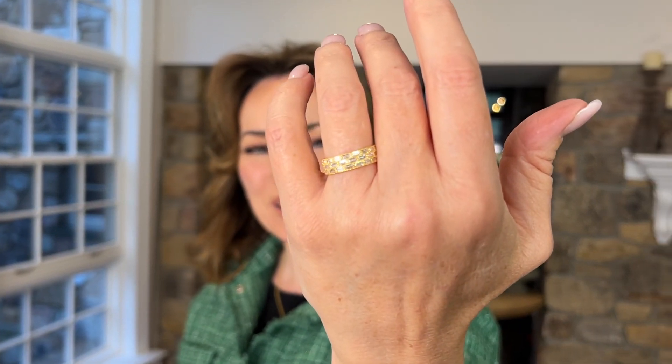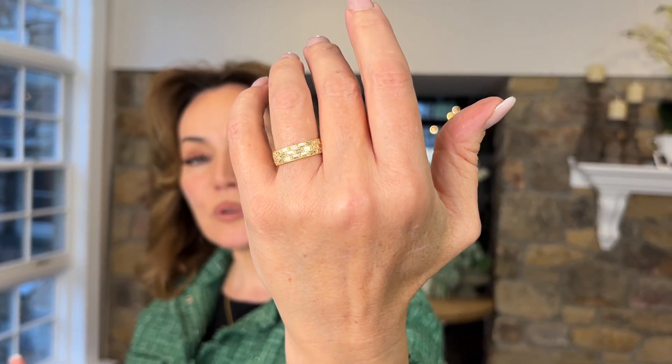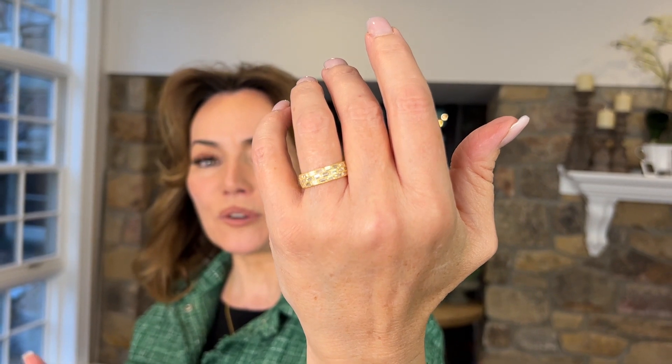Isn't that beautiful? This is a very sophisticated, elegant, definitely a step above take on a fabulous ring. I love the fact that you can put it with another band, you can wear it on its own — whatever you want to do. This is definitely for a woman who knows the good stuff.